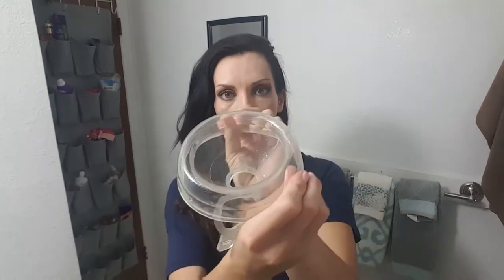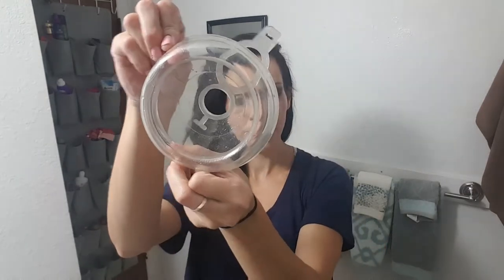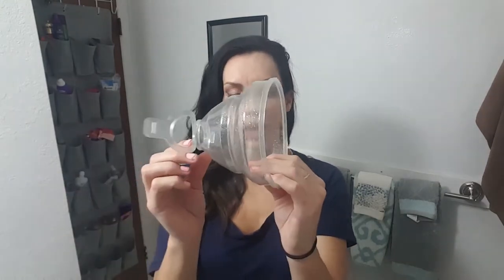Hi everyone, it's Jess with Jess is Blessed, and today I'll be doing a quick video showing you how to use the Diaper Dog spray collar. It is a product from Diaper Dogs and it comes to you looking like this — it's about five to six inches across each way, and then you just open it up like this and attach it to most cloth diaper sprayers.